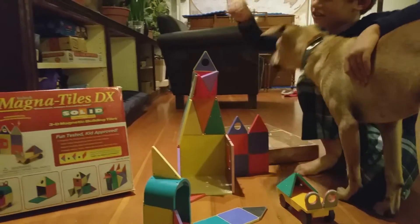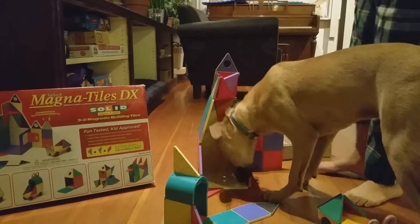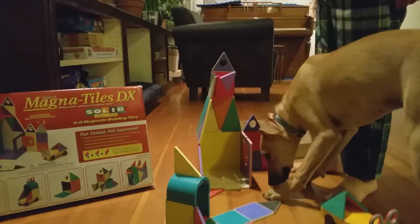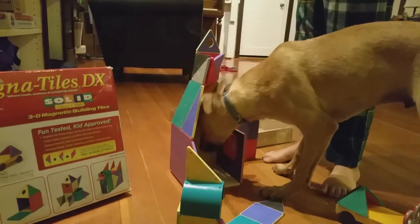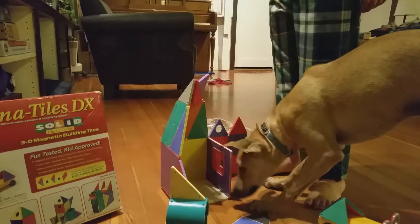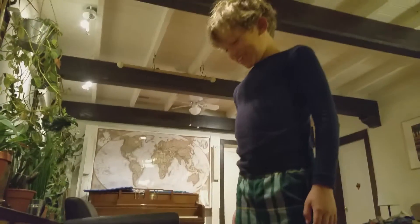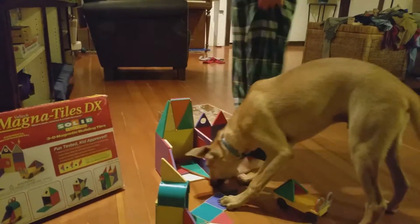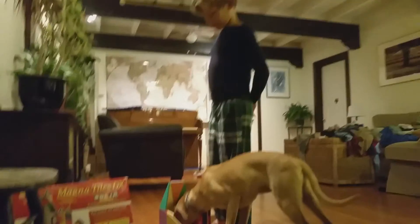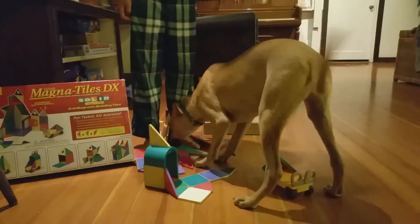And this is what happens if you have a six-month-old puppy with you — he breaks it. He still can't find his treat. He's like, cool, there it is. See, that's what you get with a six-month-old puppy — even more breaking. He's a very destructive little puppy. Now he can't find his treat.